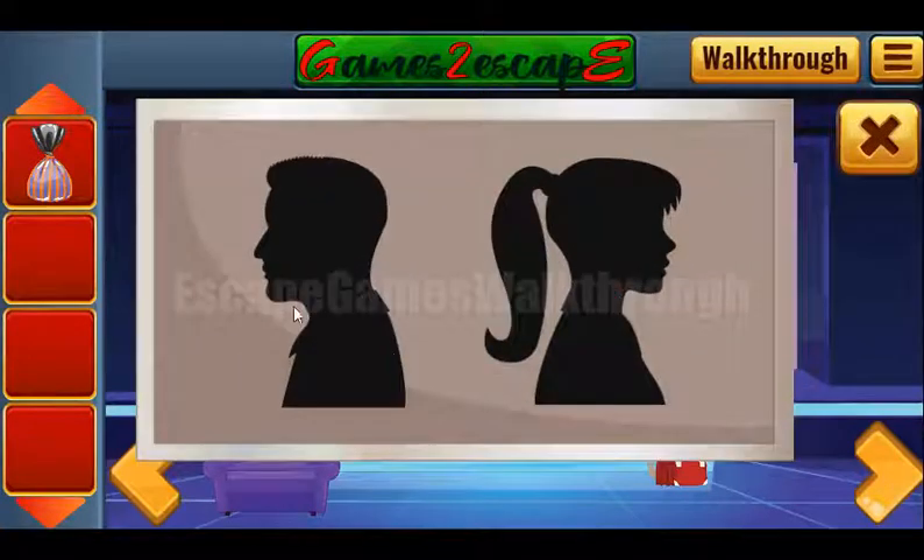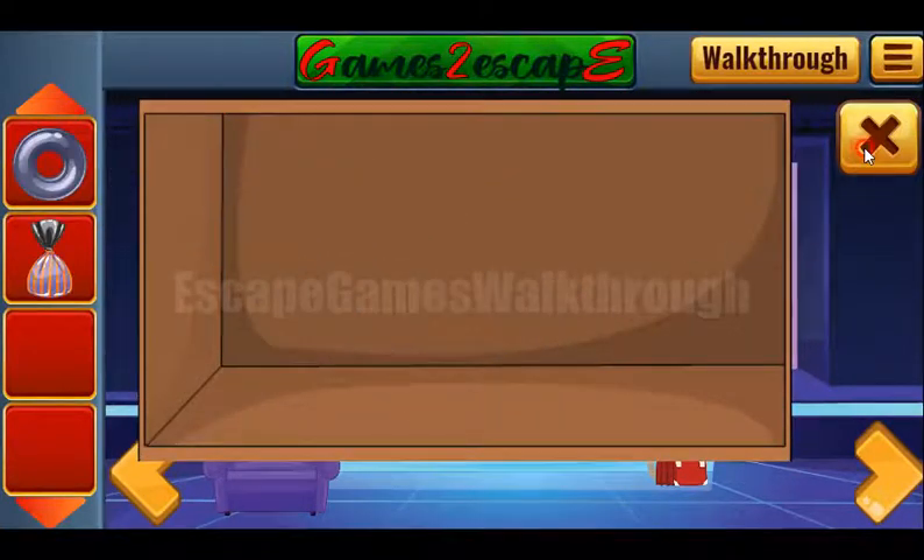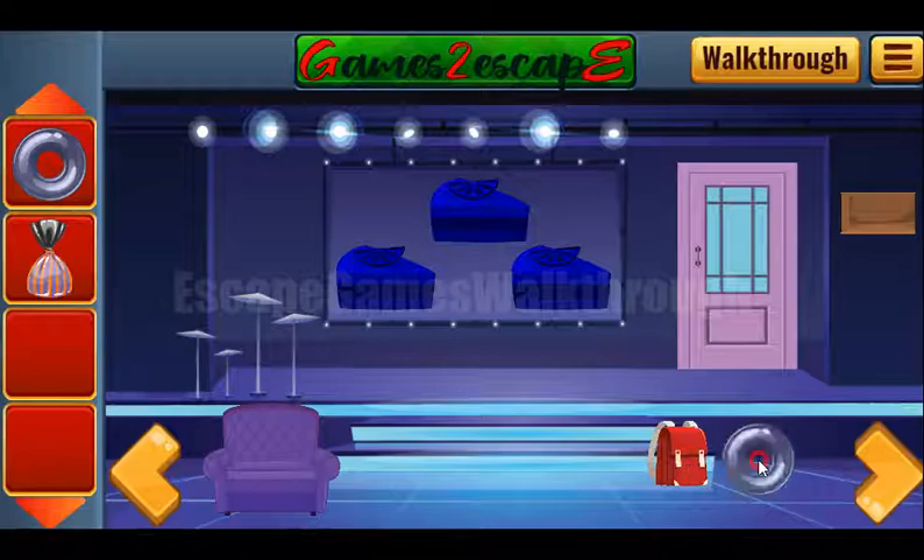And it is to use here: woman, man, woman, woman, man, woman, man, woman, and man. One more ring we have got. Behind the backpack we can find the fourth ring.